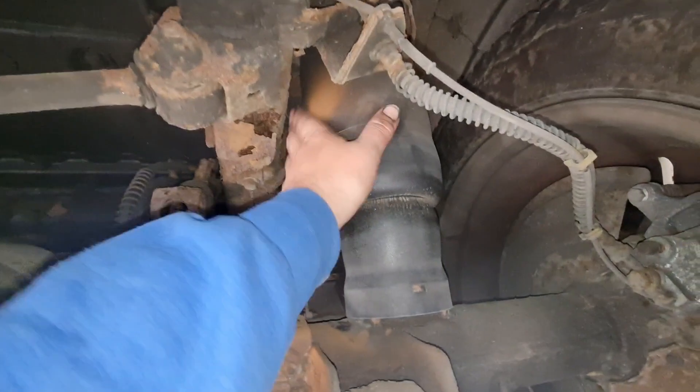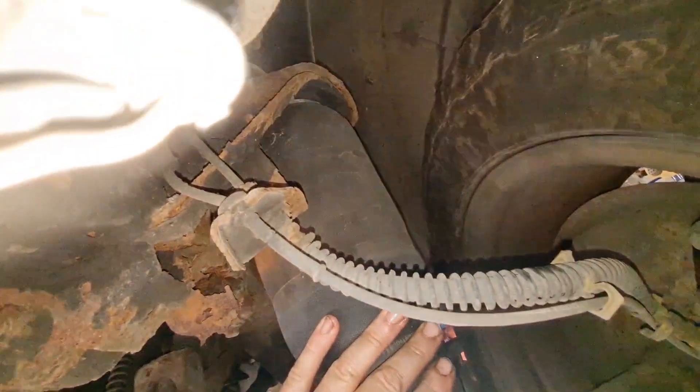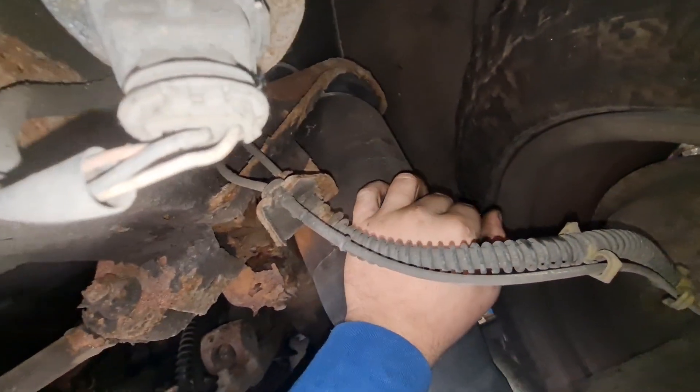The airbags - even though it's on its arse, the airbags look pretty new and I'm pretty sure he did say they were done. Do they look like Land Rover airbags?